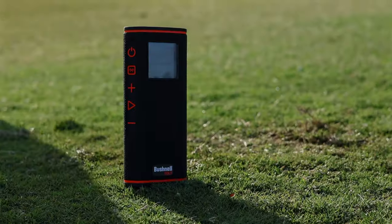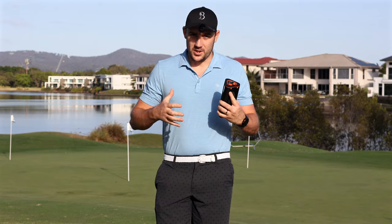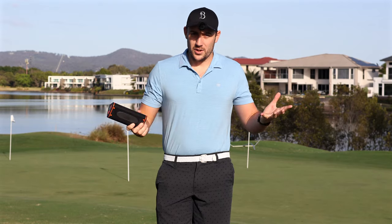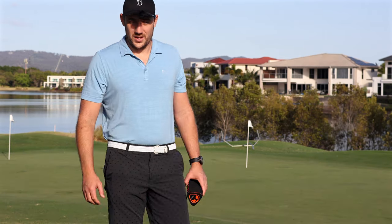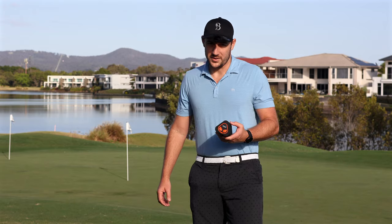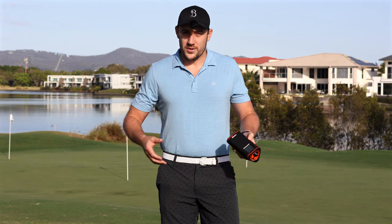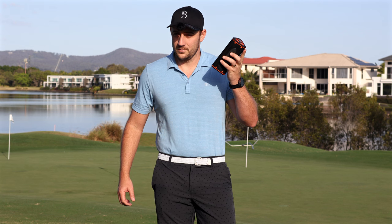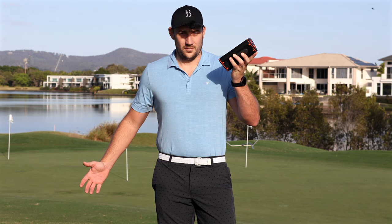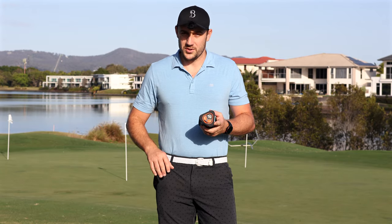Keeping this review brief, we're going to get into a whole bunch of the features of this speaker and how it might benefit your game — but not only that, just help you enjoy the game a little bit more. The beauty about this speaker is it is so simple and easy to use. One of my favorite features is the music — all you've got to do is just press play and you've got music. It's connected to my phone and goes through Spotify.